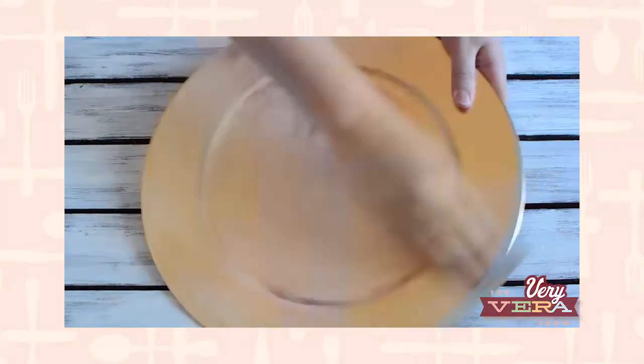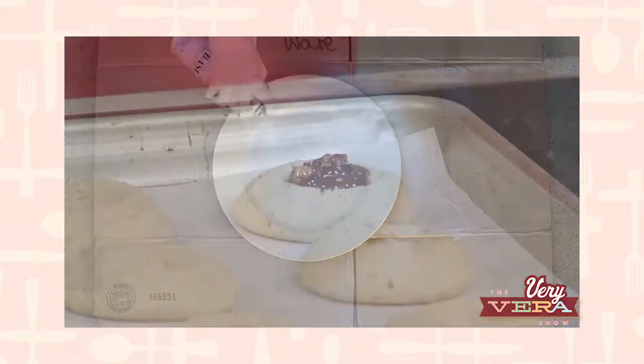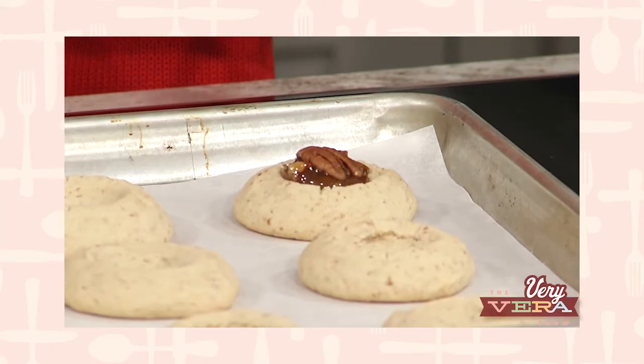In Vera's Corner today, I'm going to show you a unique idea with a charger plate and chalkboard paint. But then after that, we're going to get started on a boozy cookie — it's time for booze. Give me that fork, I'll start putting the tines on.